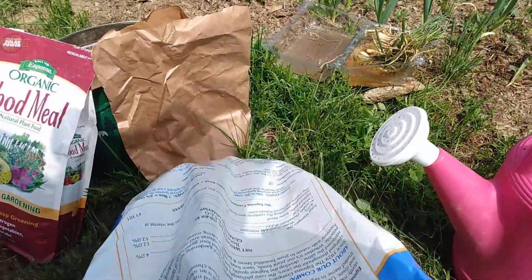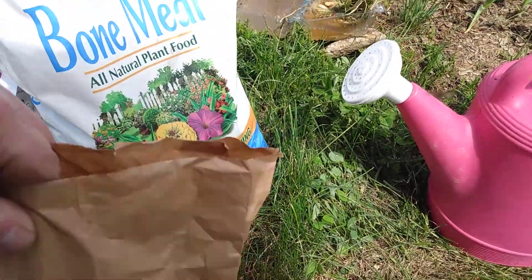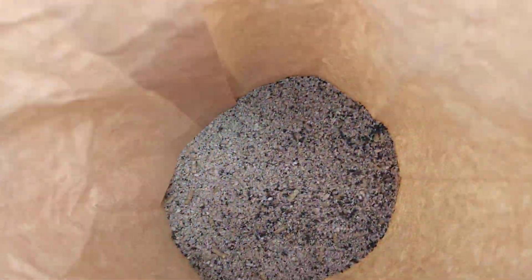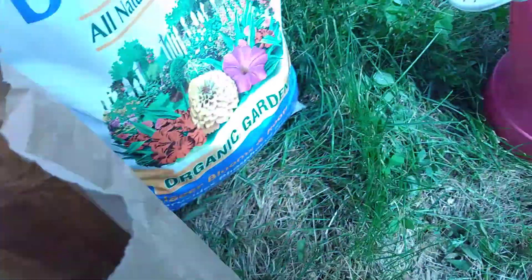The bone meal rating is 4-12-12, and here's the rating for alfalfa pellets as well. I just did a mixture of all of these — hope you guys have seen there's a good organic fertilizer in the dry mix.